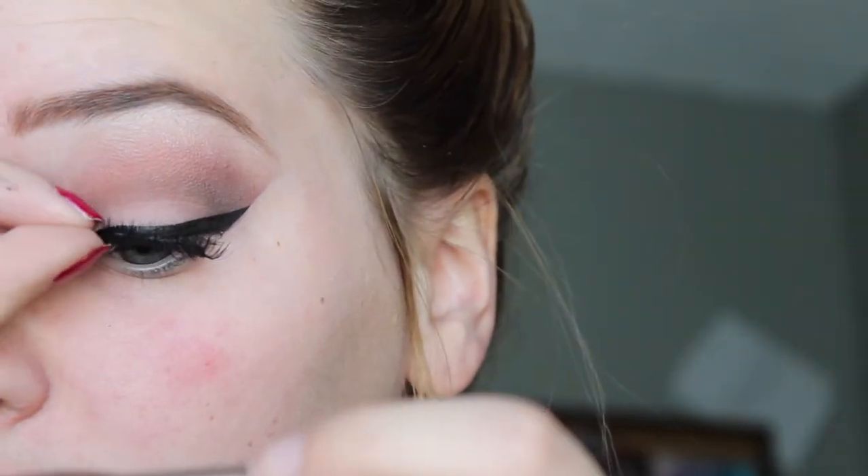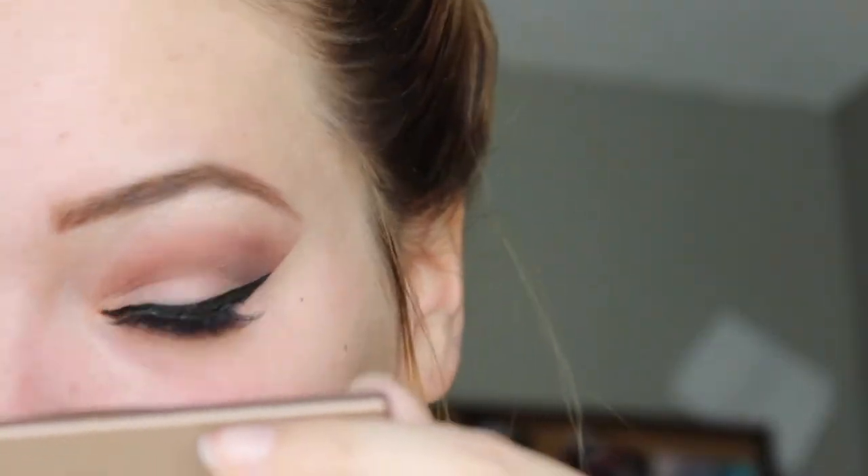I'm going to use the Benefit Their Real Mascara to really blend in my fake eyelashes with my real ones. This is my favorite step because I love the eyelashes. I'm going to take the orange shadow we used on the lid and run it across my bottom lash line to give a little pop. Especially for blue eyes it looks amazing.